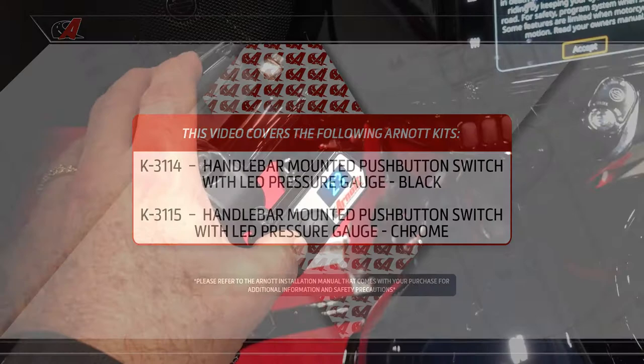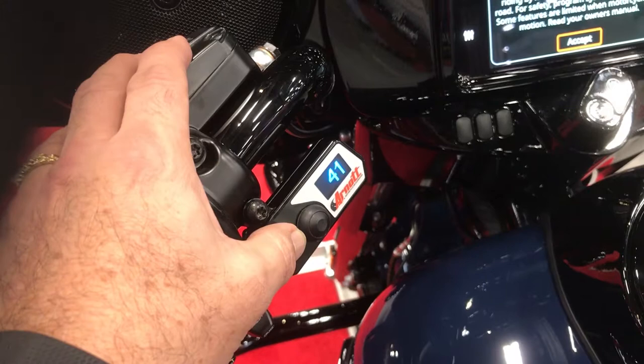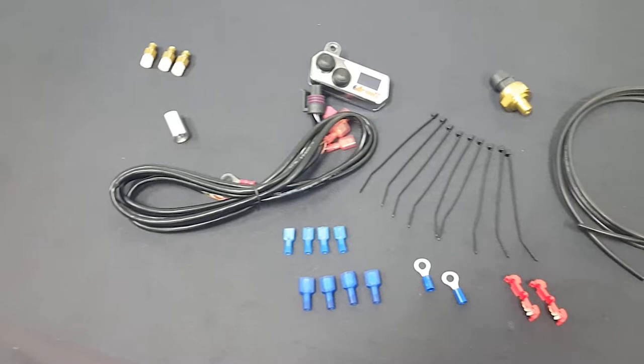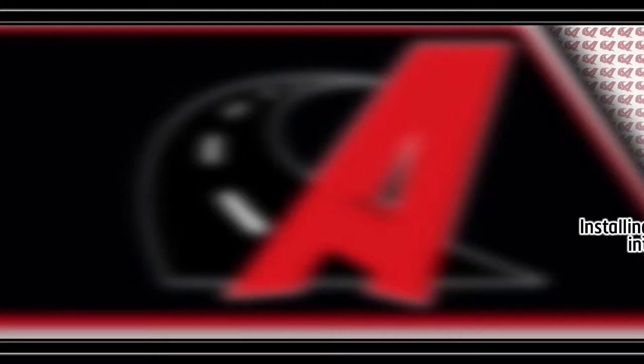Arnott's handlebar-mounted two-button switch with digital LED display enables you to quickly adjust your Arnott air shocks and see the pressure value in pounds per square inch, PSI. Arnott's LED switch is designed to work with Arnott's proprietary distribution valve and manifold and most likely will not work with non-Arnott air suspension kits.